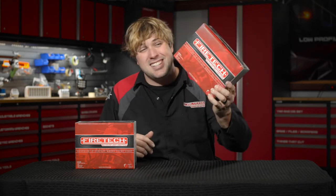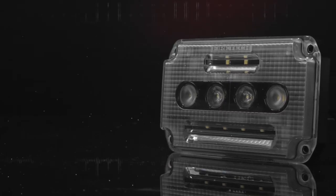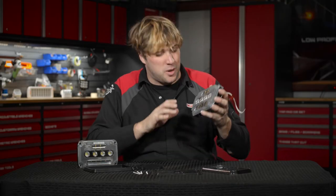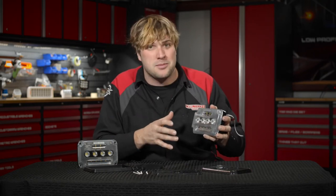Hey, what's up? It's Sam from HiViz LEDs and this is the Firetec Guardian Junior Surface Mounted Scene Light. The Guardian Junior is one of my favorite fixtures in the Firetec range. It's a super small surface mounted scene light that makes about 5,000 raw lumens and around 3,000 measured lumens.